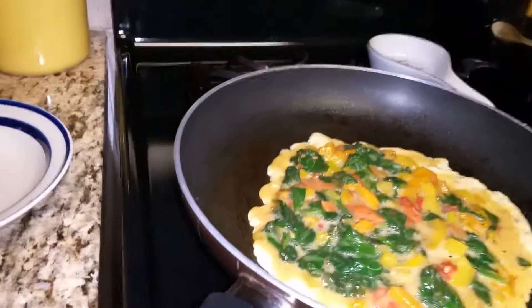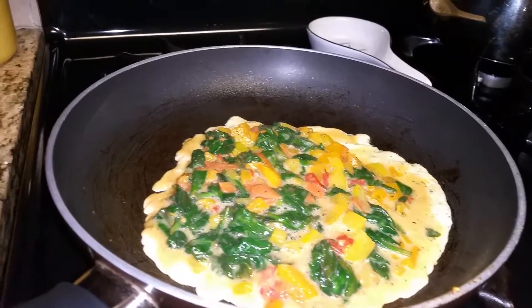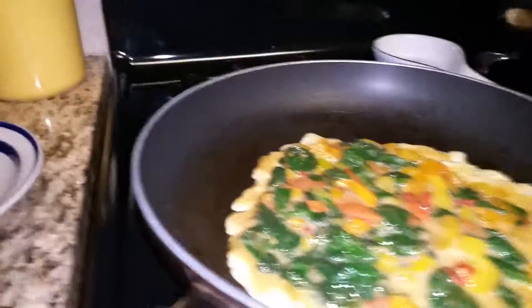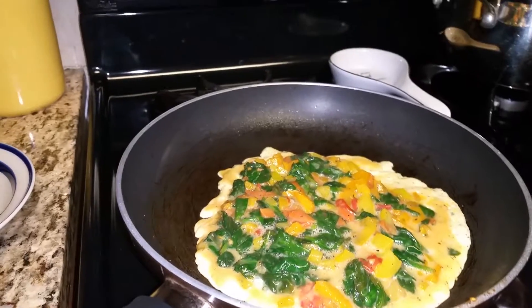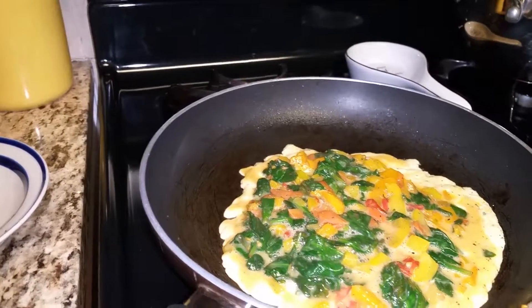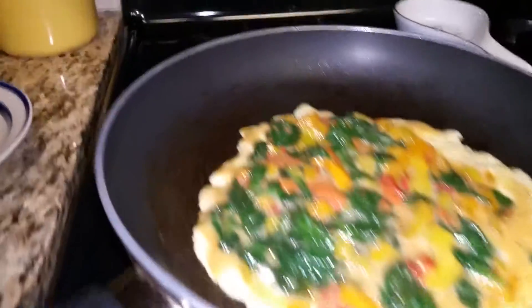Okay, here we go. We had all the ingredients. Now we are frying it. I use spray — spray the pan. Then I had two eggs, spinach, carrots, sweet pepper, black pepper, and a little scallion. And that's all.